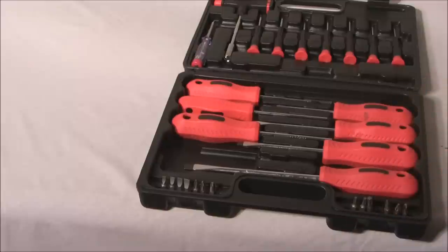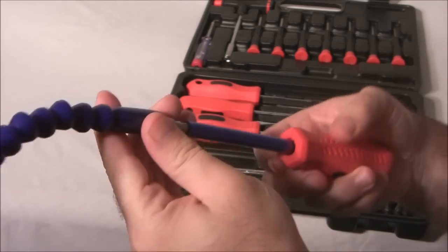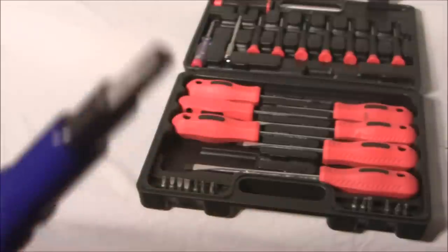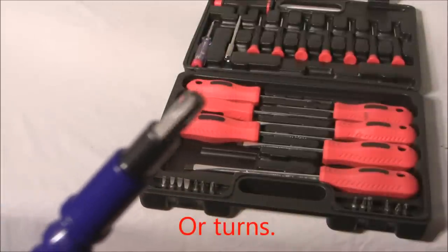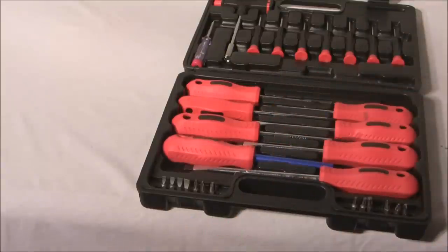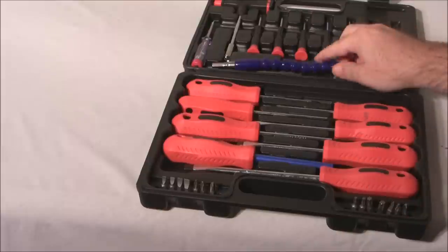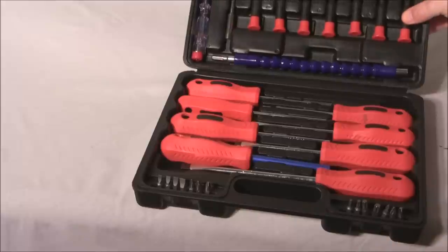Let's get a star bit put on. If you twist here you can see this piece twists, which is a nice feature. And like I said, it has some smaller screwdrivers up here as well.